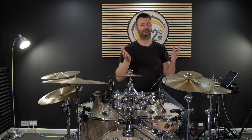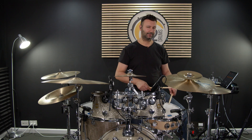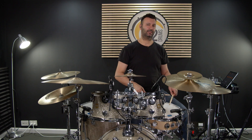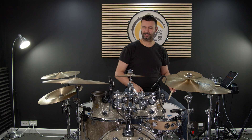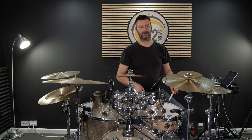If you've got a better way of counting it, by all means use that. In beat 1 we've got an accent on the floor tom followed by two ghost notes on the snare with our left hand. Then we're going to play an accent with our right hand and then two ghost notes again on the snare. So we've got: one triplet and triplet.